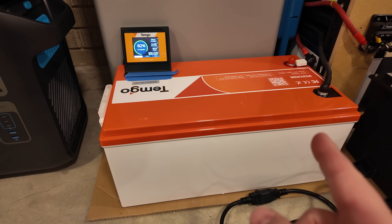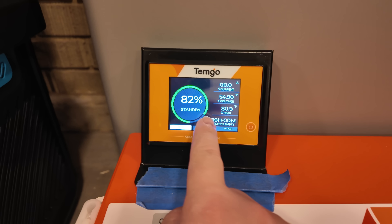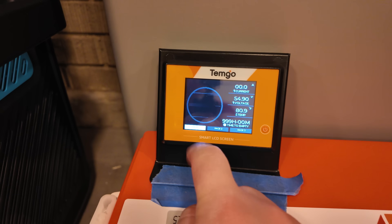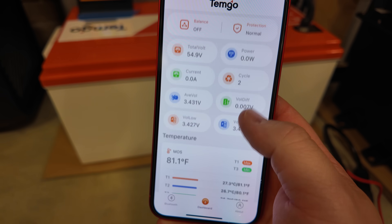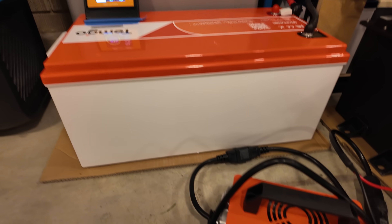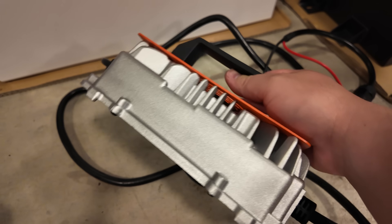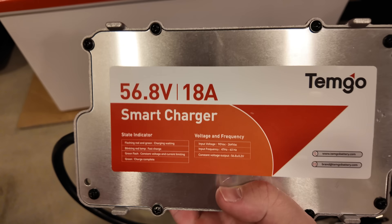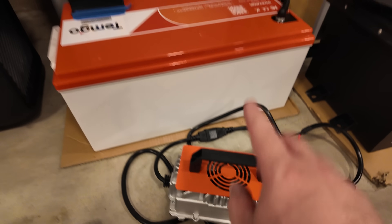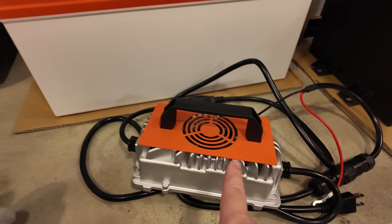The good stuff doesn't just stop there. The battery also includes a smart display with multiple pages of information about the battery, and a smart Bluetooth app with a whole bunch of information you can access. But then included with the kit is one of these awesome chargers. This actually has an IP water resistance rating, and it's a 56.8 volt, 18 amp charger. That's included with every one of these kits, so if I got three kits, I'd get three of these chargers.